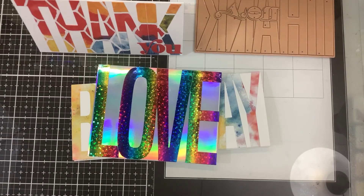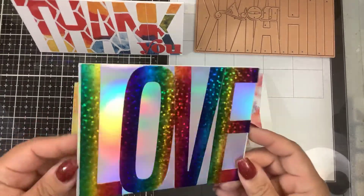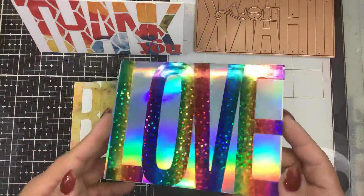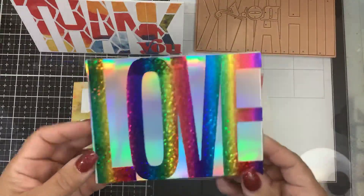Hi guys, it's Nancy. Welcome back to my channel. You guys loved the Be Bold color blocks so much. Spellbinders has brought out a few more new ones. If you didn't catch my video, I made this beautiful Love one — this is on a standard A2 size card. I'll link the video at the end for you.